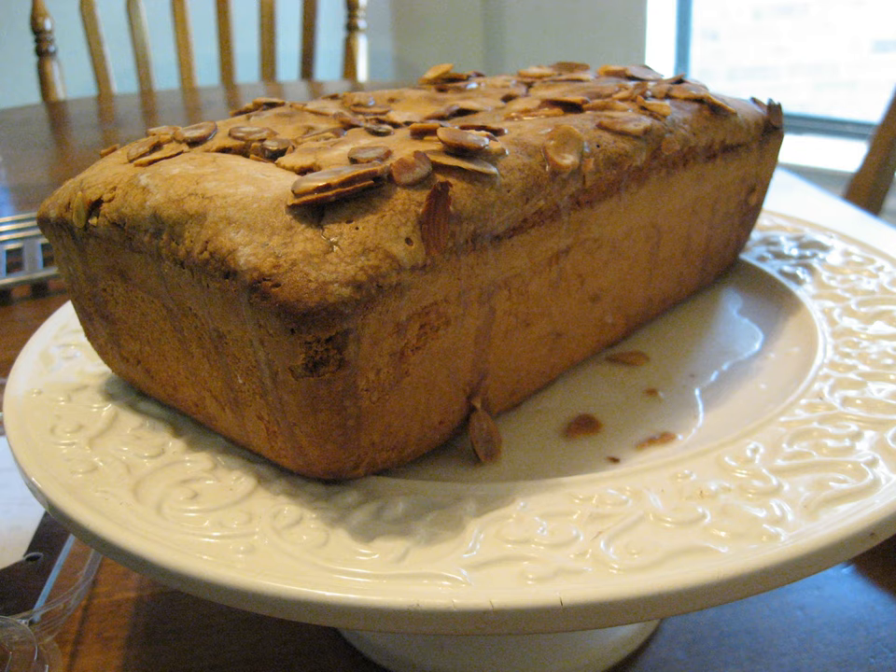An early variation on this cake replaced some of the flour with cornmeal made from dried corn, maize, which was then called Indian meal. A recipe for Indian pound cake was first published in 1828 by Eliza Leslie and later included in the Indian meal book, which was published in London in 1846, when people in Ireland were looking for alternatives to expensive wheat flour.